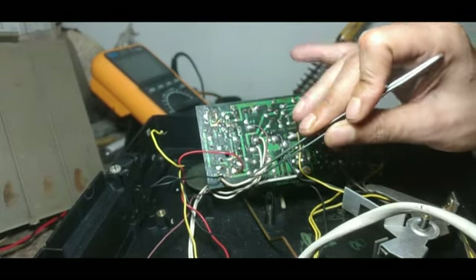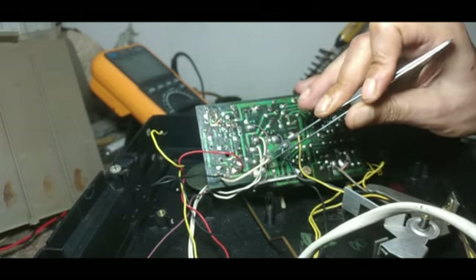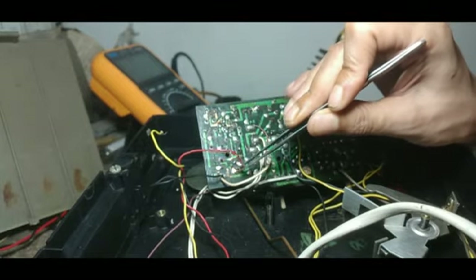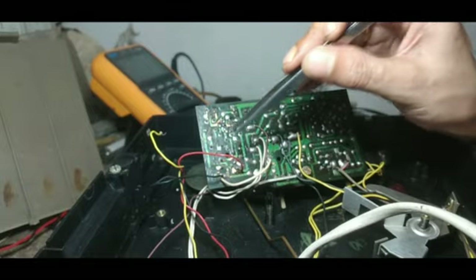I believe this set was earlier given to someone who actually did this, but this is not the correct thing to do. This motor will not work like that — it has a special governor unit for speed regulation.